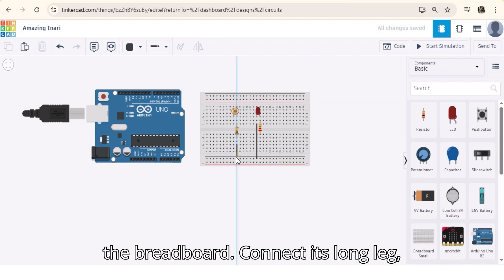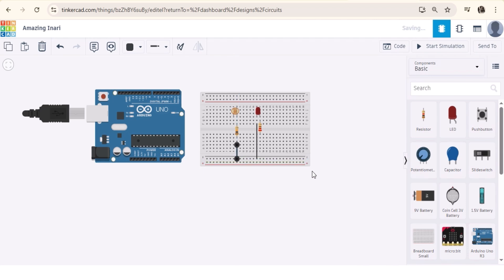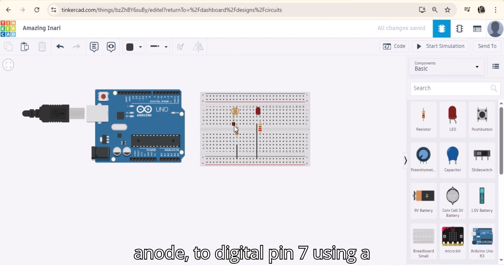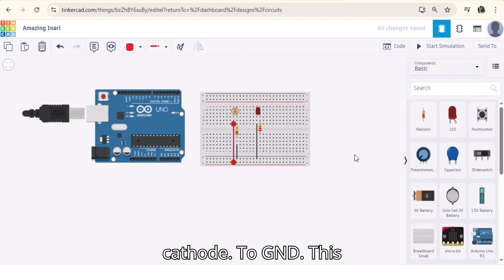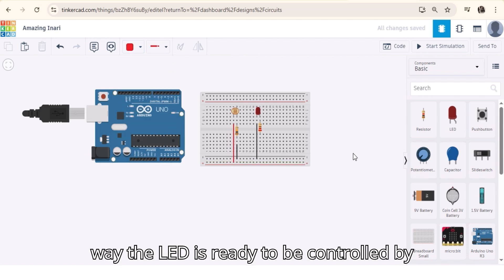Now place the LED on the breadboard. Connect its long leg (anode) to digital pin 7 using a 220 ohm resistor, and its short leg (cathode) to GND. This way, the LED is ready to be controlled by the Arduino.